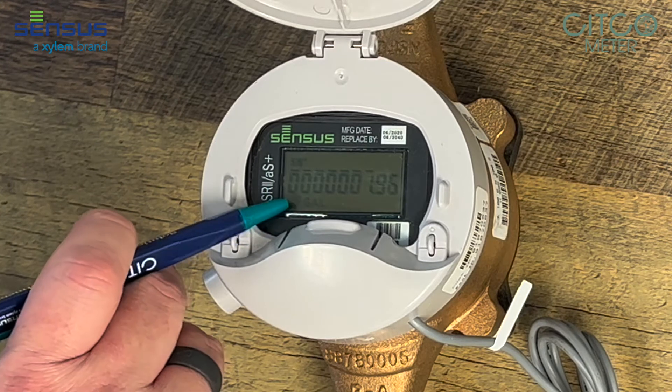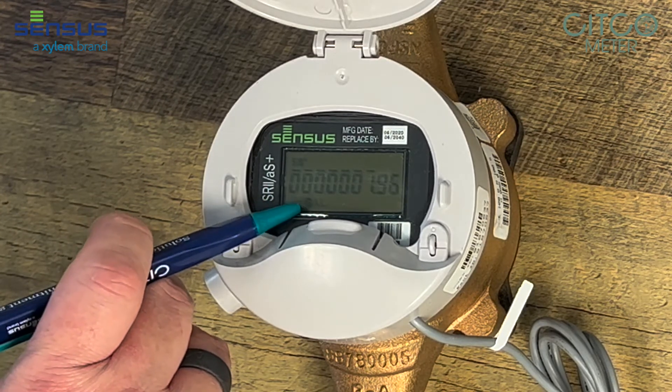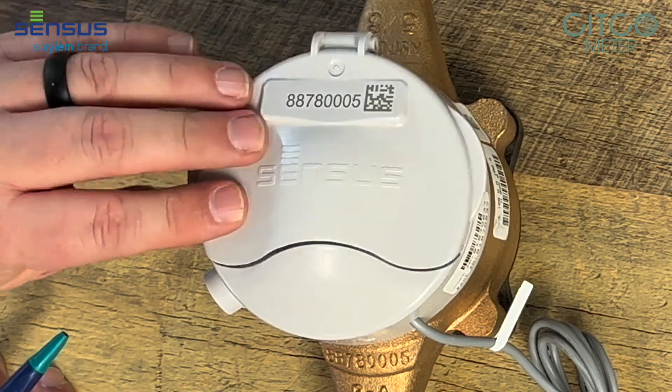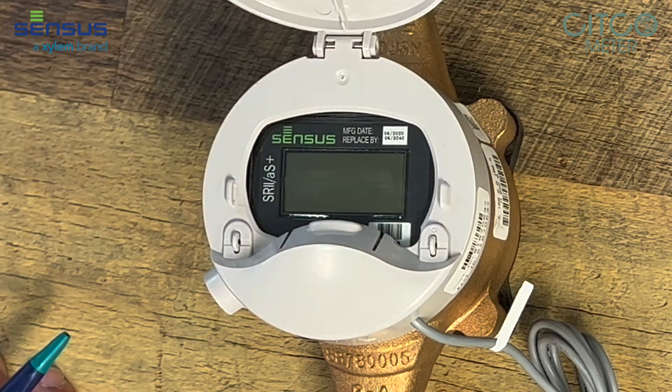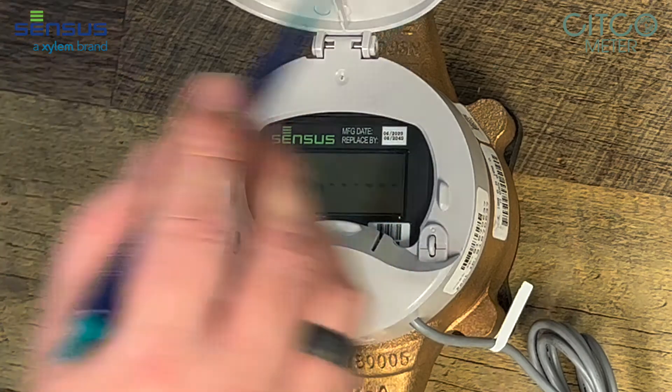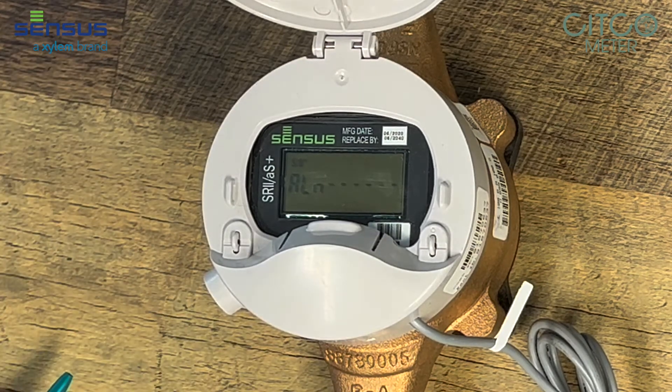Over here on this side, it shows that this meter is reading in gallons. If it was reading in cubic feet, it would have a CF there instead of GAL. If you close this register and open it back up, it swaps to the next mode, which is the alarm mode. With a FlexNet system, this meter has several alarms in it, and they would show up here if this meter had an alarm on it.